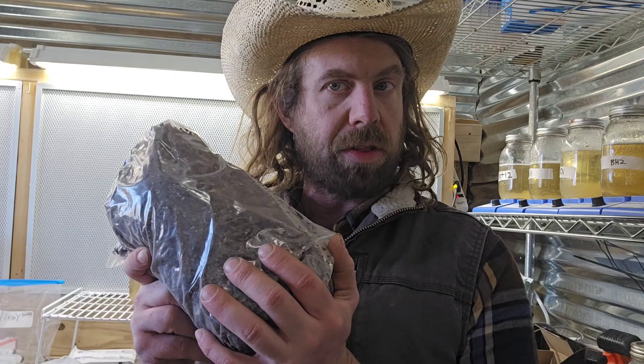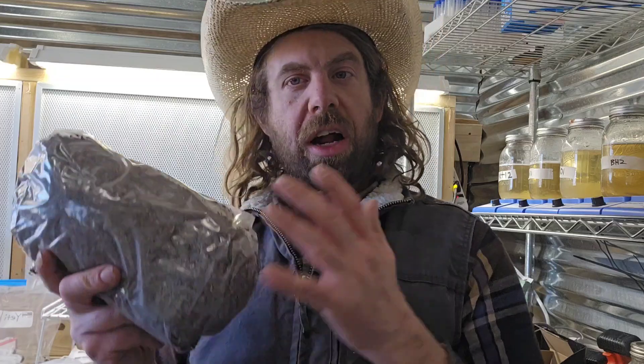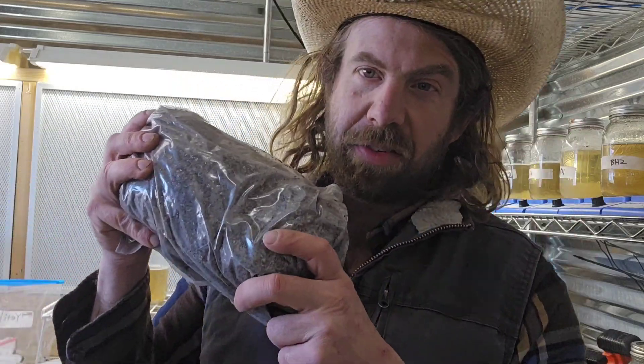There are a lot of different methods out there for preparing coir and vermin. A lot of guys will tell you that what I'm about to share is overkill, but I'll just tell you it is contamination free. I like to use atmospheric steam sterilization to steam my blocks — that's how I steam my coir and vermin. Some people just dump boiling water in it and load it in a cooler. There's all sorts of different ways, but I'm going to share what I feel is the best way, and it's worth the extra effort.